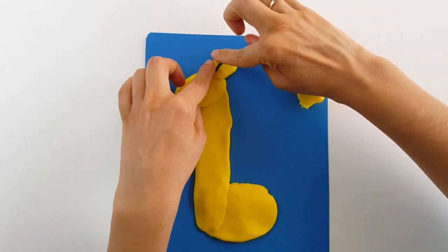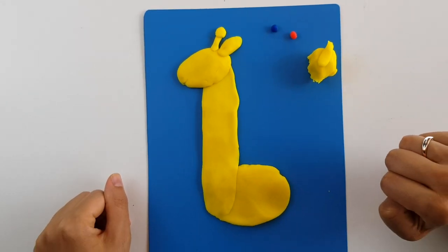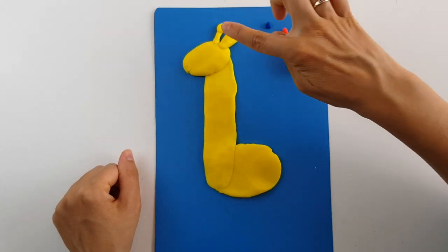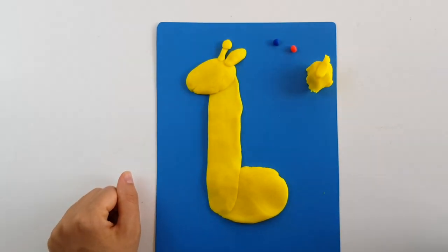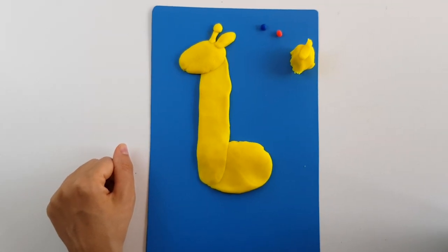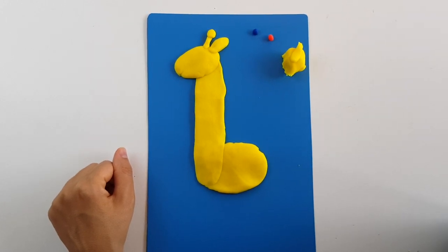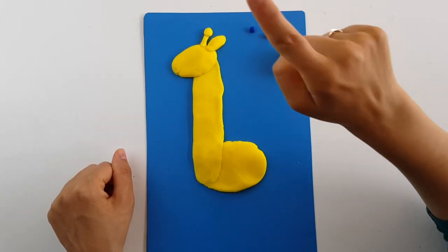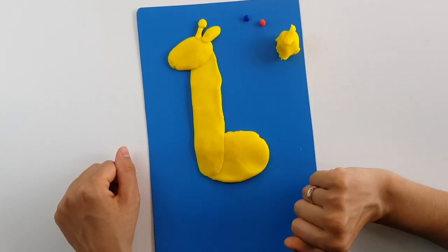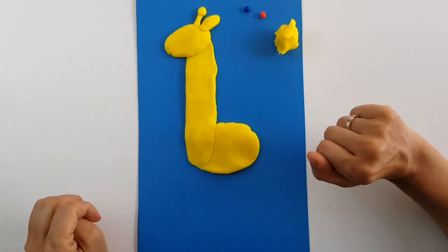You may have noticed that I will not put two ears and two horns — I will just put one ear and one horn. The reason for this is because my giraffe is in profile. I will make one eye, one ear, one horn, and just two legs — the rest are behind and are not visible.